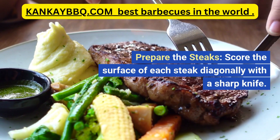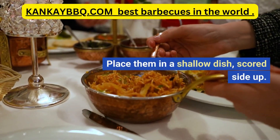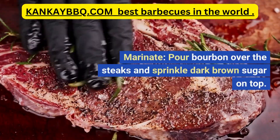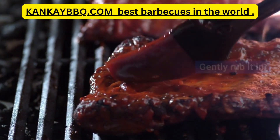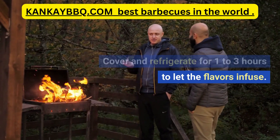Instructions — Prepare the steaks: score the surface of each steak diagonally with a sharp knife. Place them in a shallow dish, scored side up. Marinate: pour bourbon over the steaks and sprinkle dark brown sugar on top. Gently rub it in. Cover and refrigerate for 1–3 hours to let the flavors infuse.